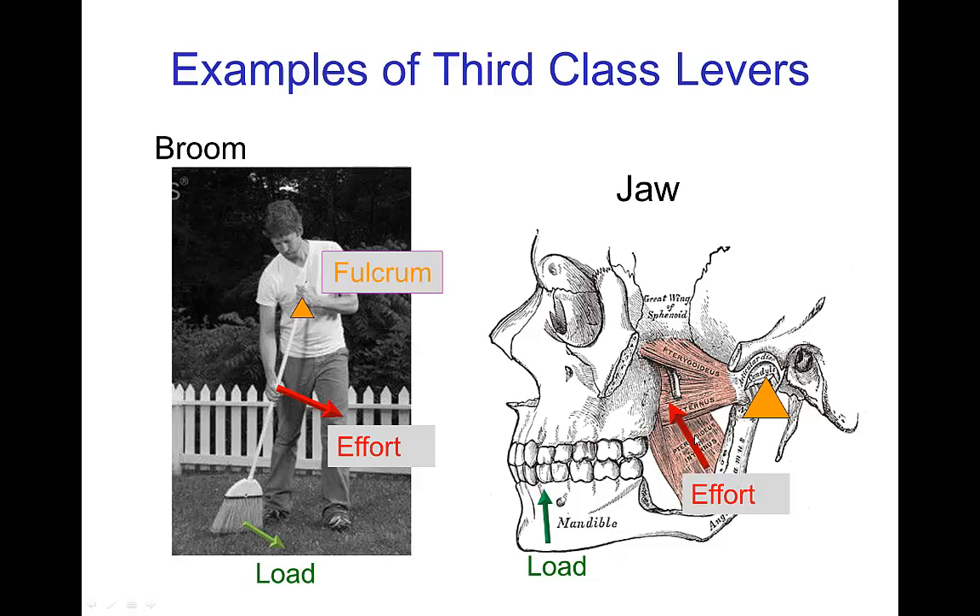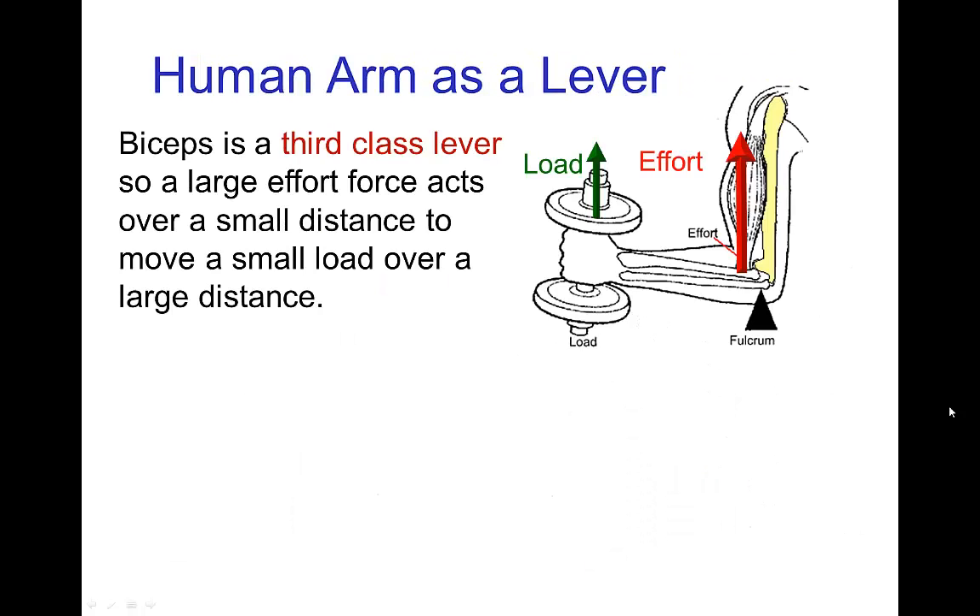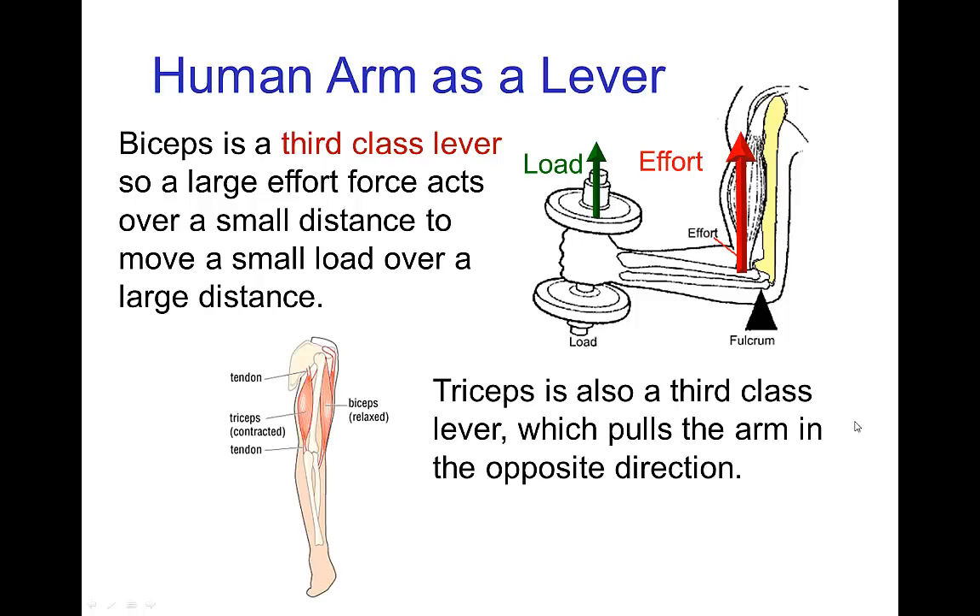Here we have the jaw muscle and the load is further out from where the jaw muscle is located. The human arm — the bicep — is a third class lever. We have the fulcrum at the elbow; the bicep muscle actually connects close to the fulcrum, and then the load is much farther from the elbow. Even when you're not lifting a weight, just from the weight of your arm, the bicep muscle has a short effort arm because it's located close to the elbow. The tricep is the matched muscle on the other side which pulls the arm in the opposite direction.